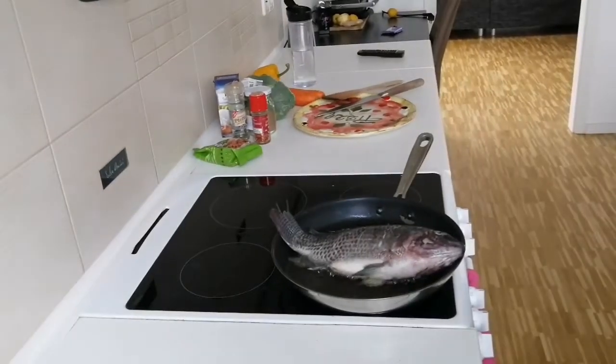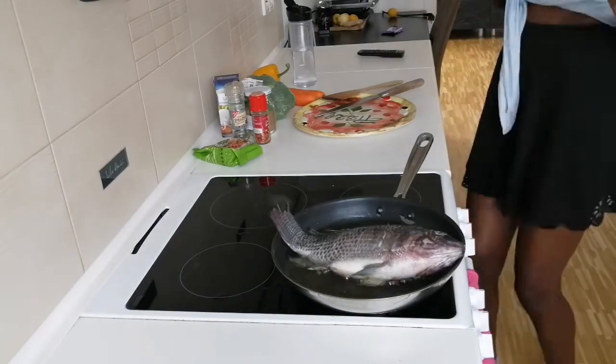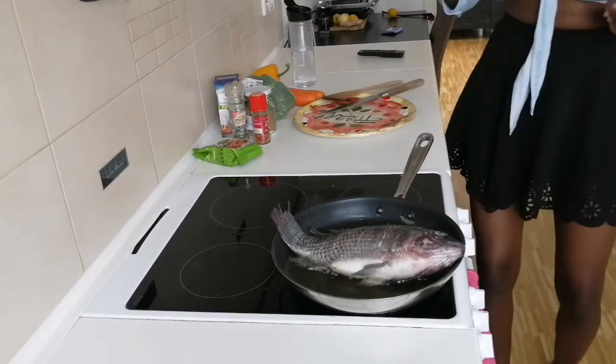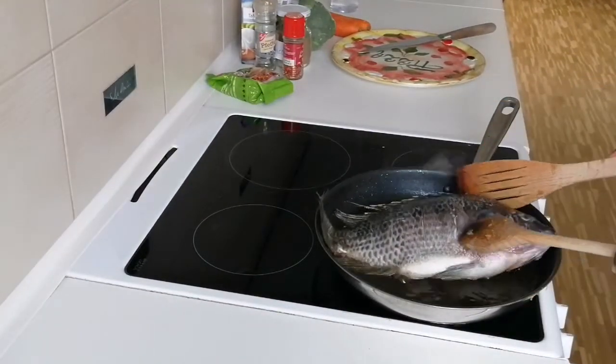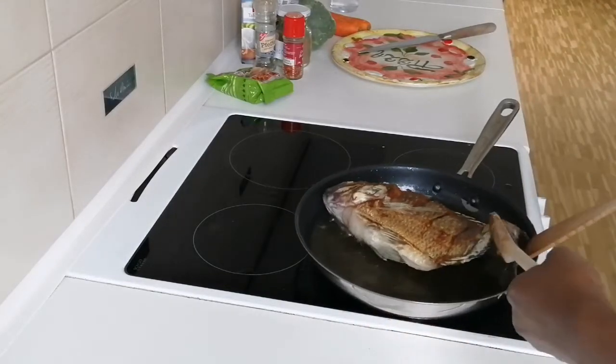I started deep frying, and every time I'm working I like to dance around, so excuse my crazy little dance — it's just my thing, don't mind me, I'm not a good dancer or anything. I think it's high time to flip over the fish to deep fry the other side. Whoa, look at that golden brown!